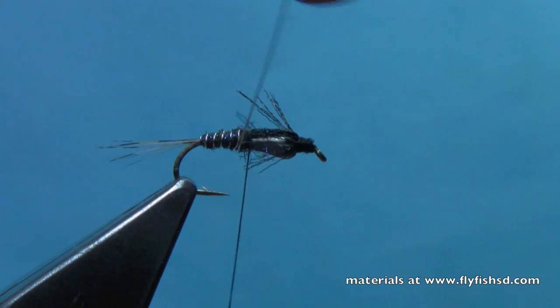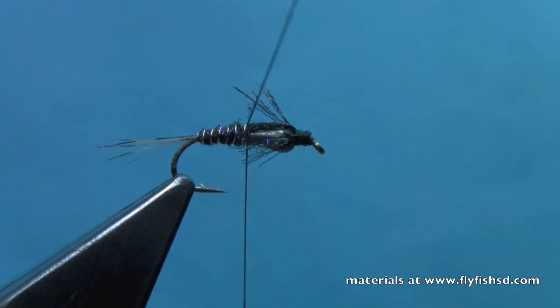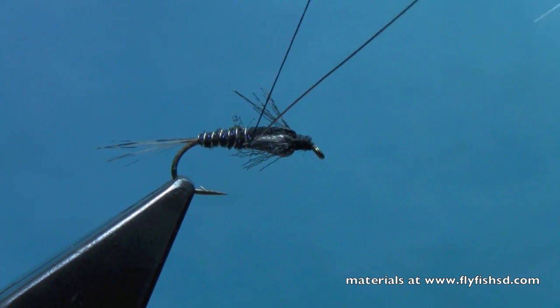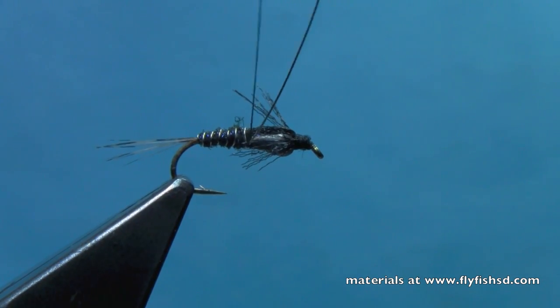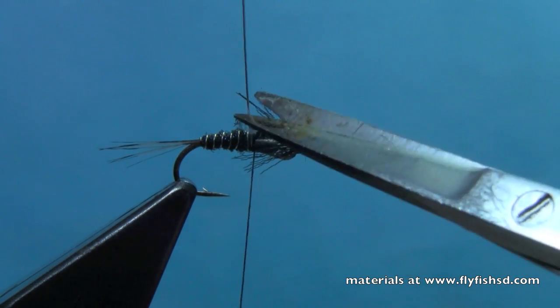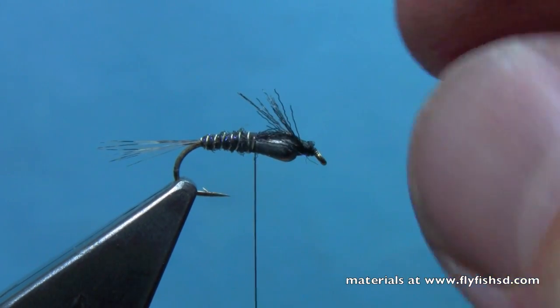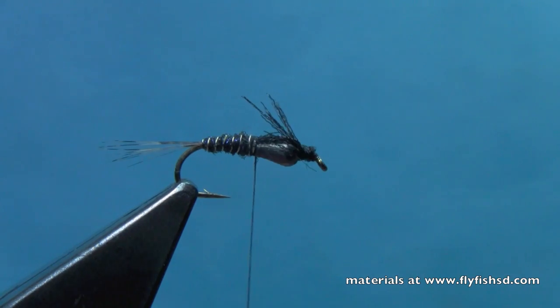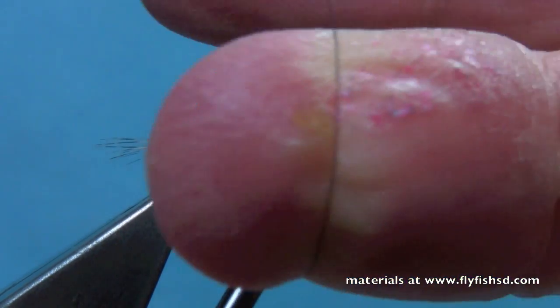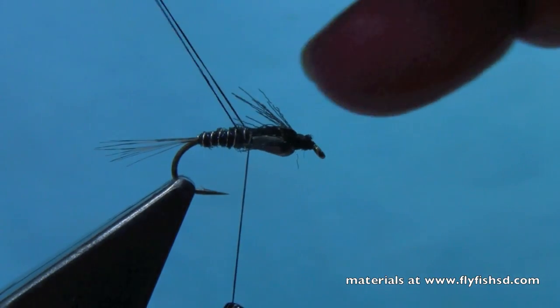Teardrops are available in a few different sizes. This is a size 14 hook. Generally, I tie this fly on a size 16 or 18 hook using the next size smaller teardrop — this is a size small teardrop, and I use the extra small on 16s and 18s. Now I've dubbed and ribbed that abdomen, so we can go ahead and throw in a few more half hitches here to finish the fly.